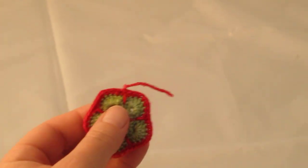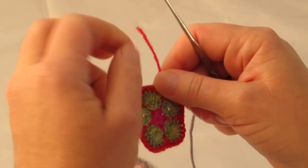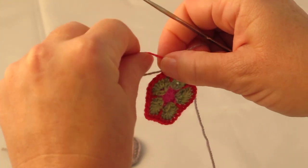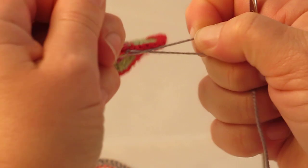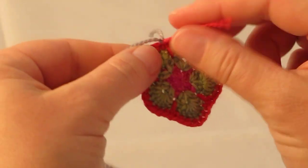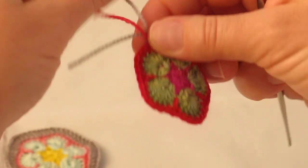So what you need to do is tie on your new colour, which will be the round 5 colour. I just make a simple knot — make sure it's strong. Now before I start crocheting, I always lay the tail ends to the left on top of the work.